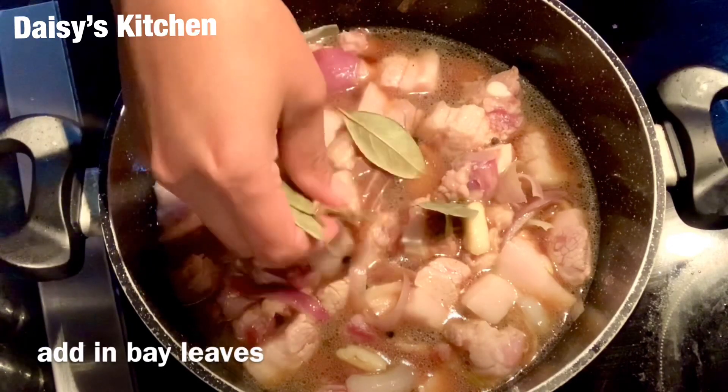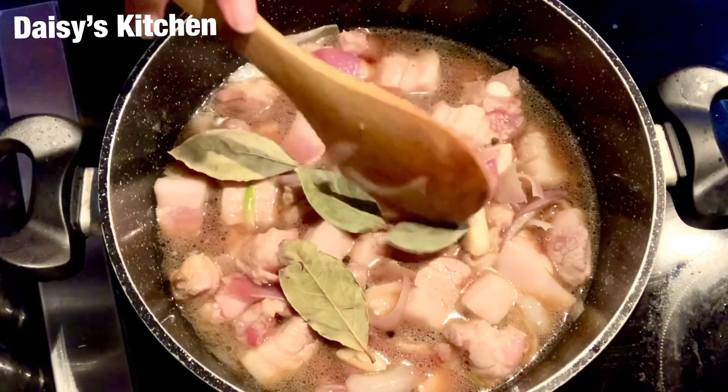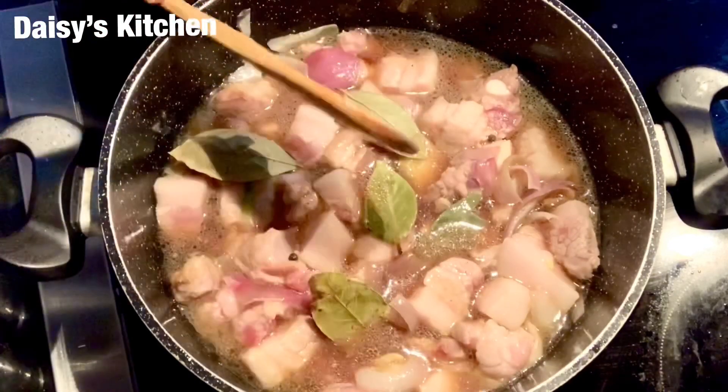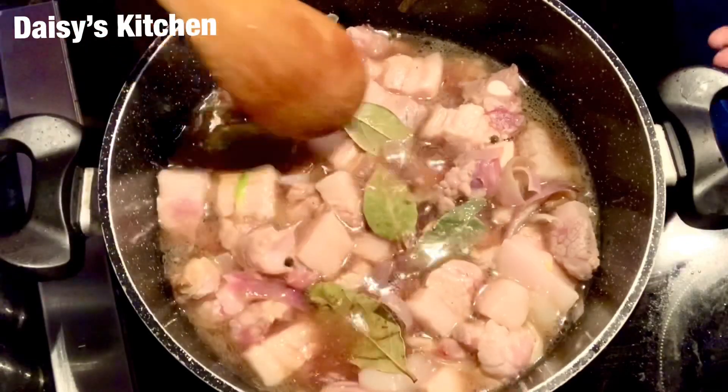Now we have to add in our bay leaves for that sweet smell. You can't have adobo without bay leaves — it has to have those bay leaves.